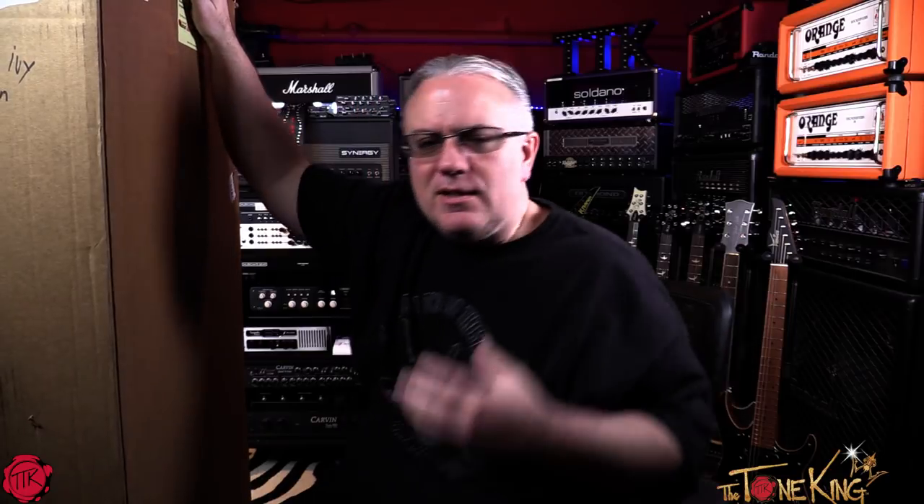I want to share with you the story on this guitar. But before we dig in, I would really like to share with you my experience of purchasing a guitar from Sweetwater. I don't think I ever did a video on this.